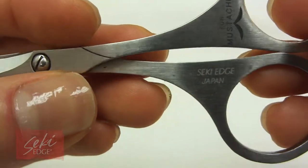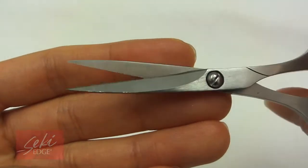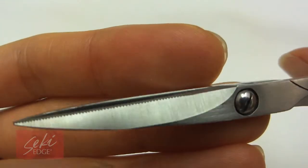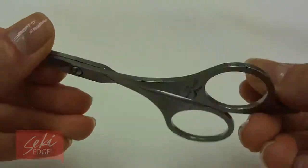The stainless steel mustache scissors are specifically designed to shape and trim your mustache and beard. Made of durable stainless steel, the sharp serrated cutting edges catch and hold hair when cutting to prevent slipping, and the large finger holes allow you to hold the scissors comfortably so you can trim even the coarsest of facial hair.